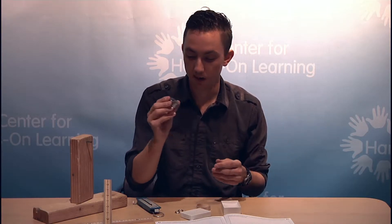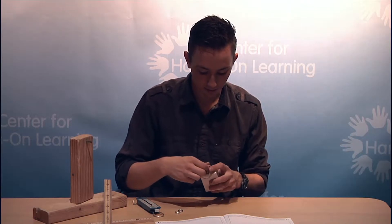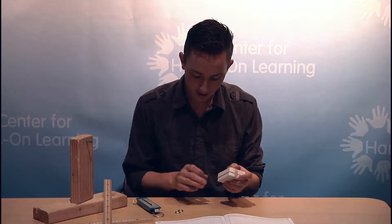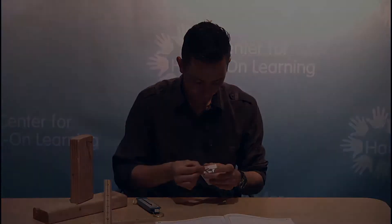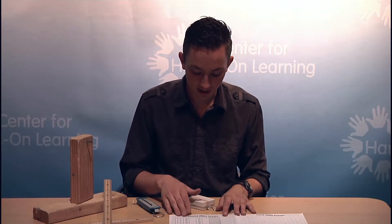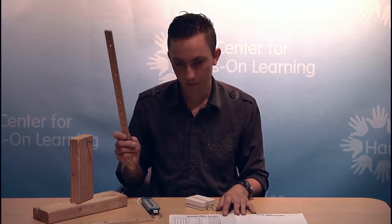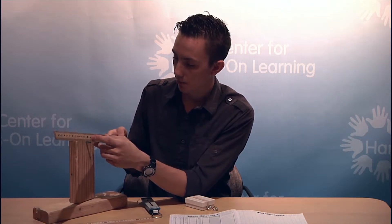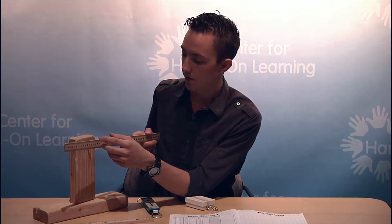For these experiments, students are going to be placing all five washers in the box and securing that with a rubber band. They'll be fastening the S-hook to the box so they can hang it off of the lever arm. The student booklet contains the different locations of where they should place the fulcrum on their Simple Machine stand — for example, at the 15 centimeter mark or the 25 centimeter mark.